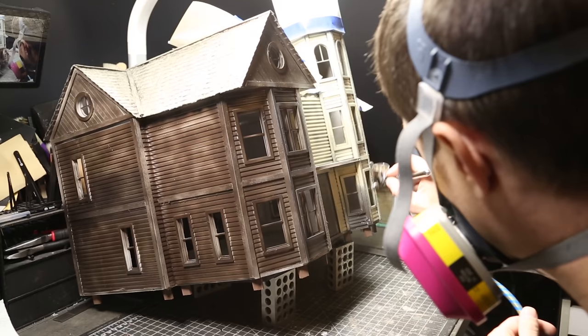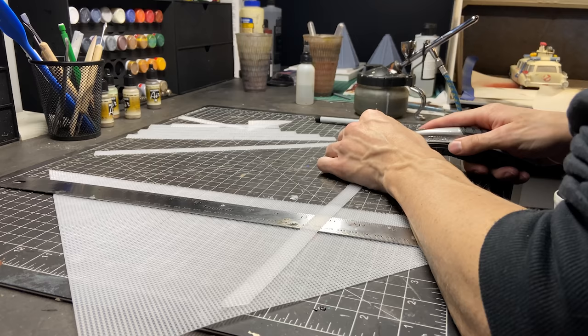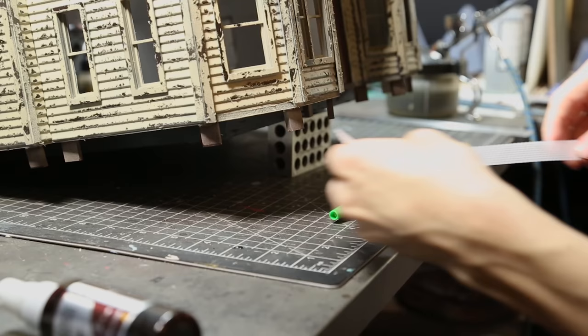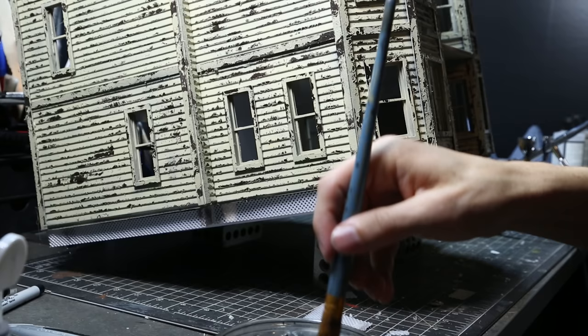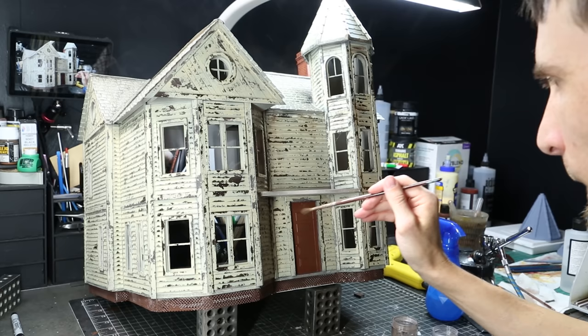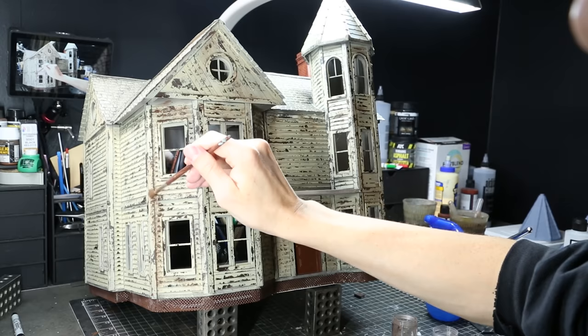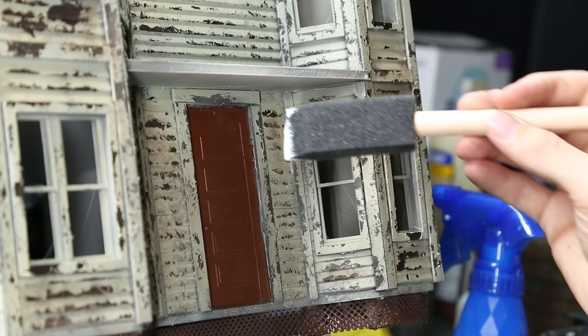If you're fairly new to the channel, this is my liquid latex technique — go back and see some of my other videos on how I do it. Now I'm cutting out plastic mesh to wrap around the bottom of the house to protect the crawl space from critters. After gluing it I painted it brown and moved on. Everything got a little bit of pigment powders to dirty them up — I love powders because they make a nice dusty look and feel, and I almost always use them in conjunction with washes.